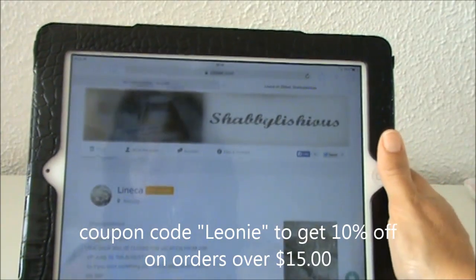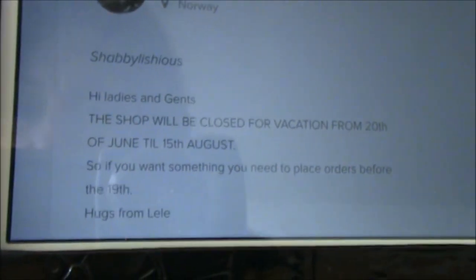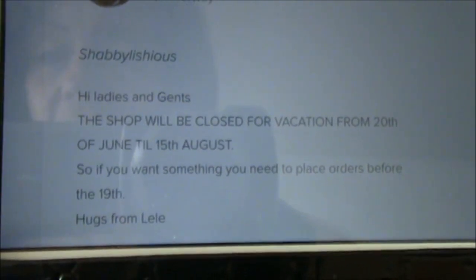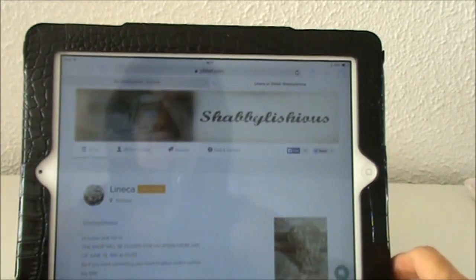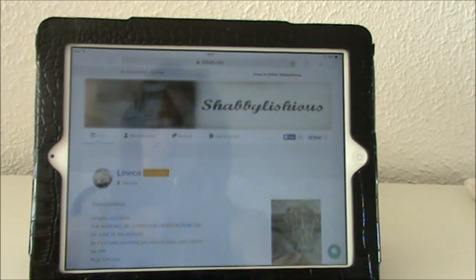I also wanted to let you know that the shop will be closed for vacation — I'm sorry for the glare and for my reflection. It will be closed from the 20th of June until the 15th of August, so if you want to place your order, please hurry up because the shop will be closed on the 20th. I hope you will check out the link and take advantage of the discount code in the description box.